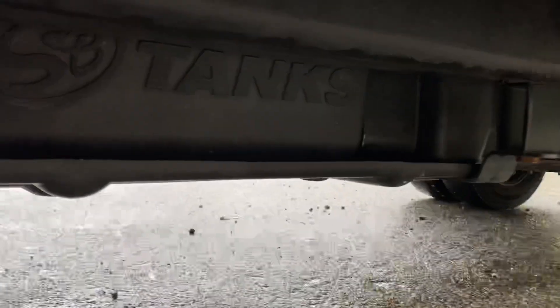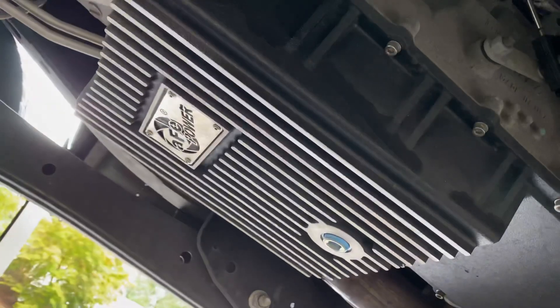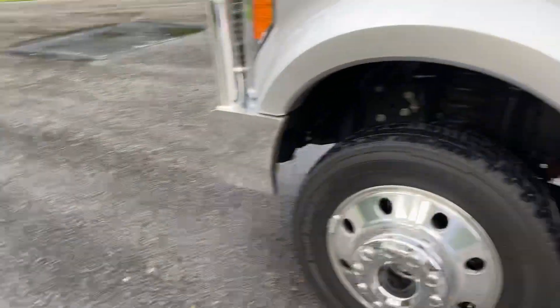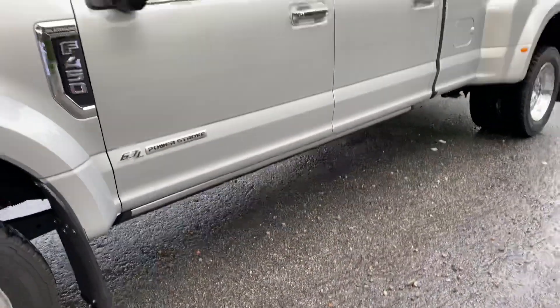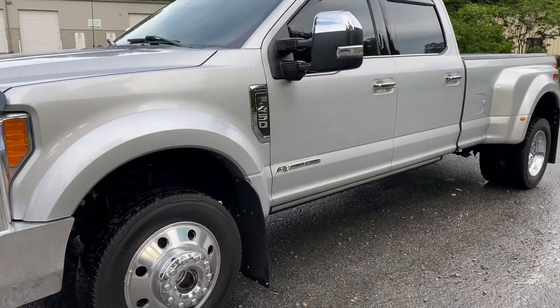There's your upgraded fuel tank — 70 gallons. Also, the front differential, transmission, transfer case, rear differential, and oil are all Royal Purple. The filters are also Royal Purple as well.